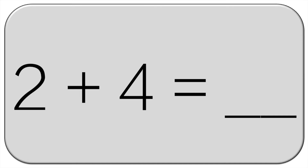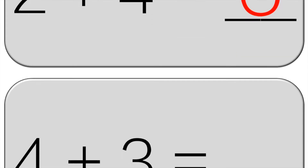2 plus 4 is — shout out your answer — 6. Now you're on your own.